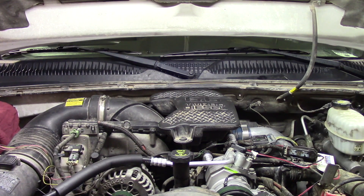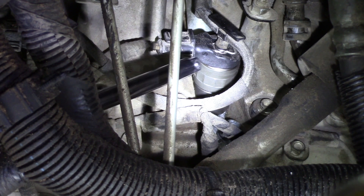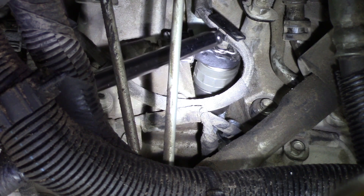Once the downpipe is out of the way we'll be able to see a lot more and I can show you exactly what we need to remove to get the injector out. Now that we have the breather, downpipe, and electrical connections removed, to show you where the injector sits we remove the fender lining on the driver's side — just above the wheel there are a few clips, and the entire fender lining comes out in one piece.